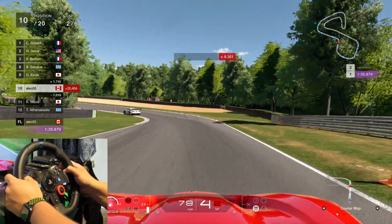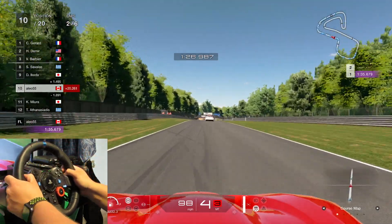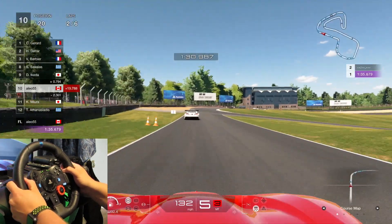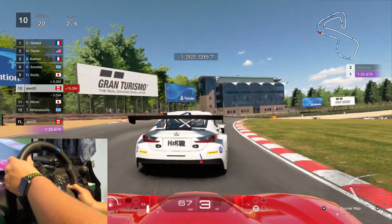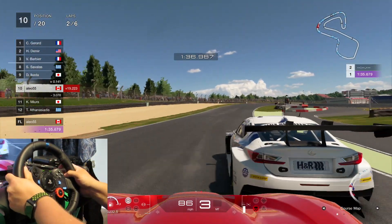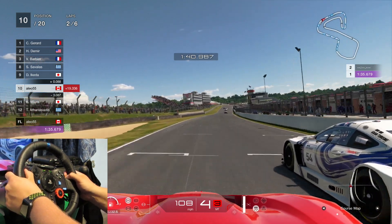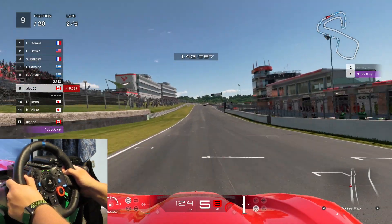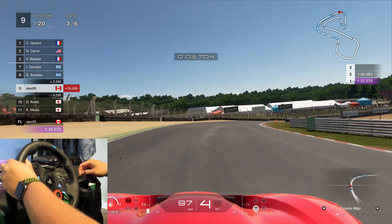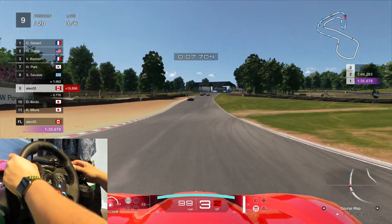This is GT Sport if you haven't picked that up just yet. The shifter in GT Sport — this thing — the shifter itself doesn't exactly work all that well. You can shift gears with this; I'm in fifth gear right now, and I can actually go down and up without having to run the clutch.